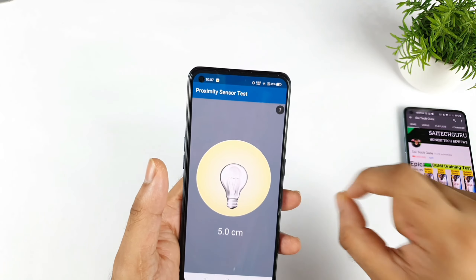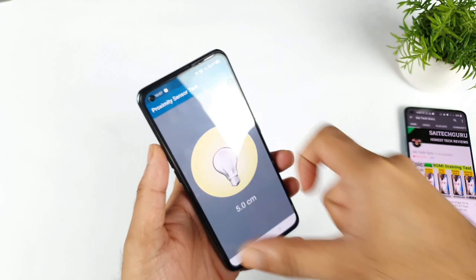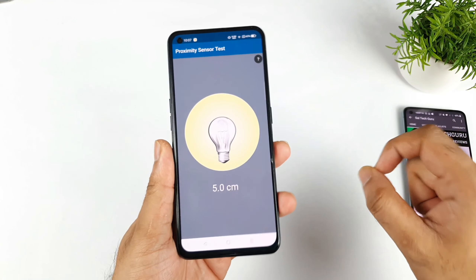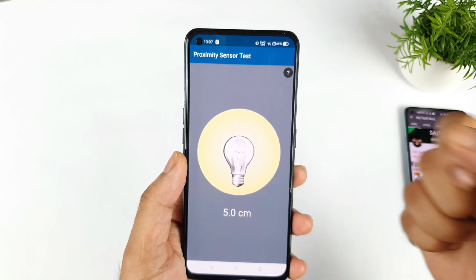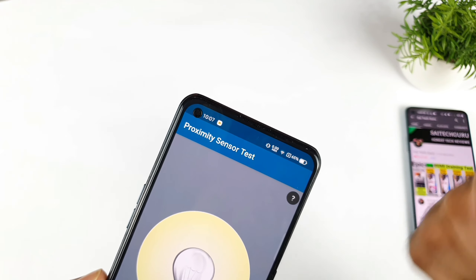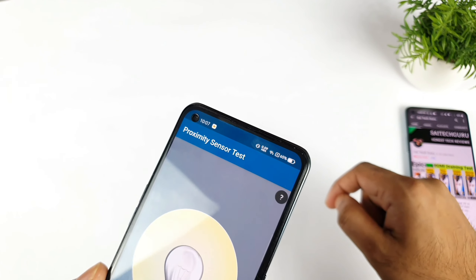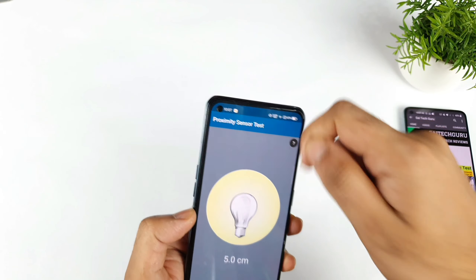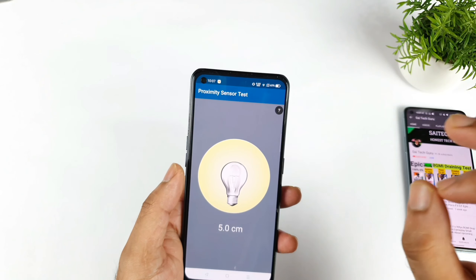But if the light is not blinking, there are two possibilities: maybe the proximity sensor itself has a problem, or maybe the tempered glass you are using on top of the phone is mistakenly covering the proximity sensor. Some 3D tempered glasses come with completely black borders and might have gone slightly upwards over the proximity sensor. Some tempered glasses have a small cut for the proximity sensor, some don't. Make sure to check whether it is covering the proximity sensor or not. Try to remove the tempered glass and check — if the proximity sensor is really important to you, you can sacrifice the tempered glass.